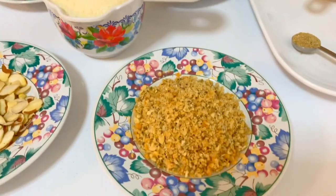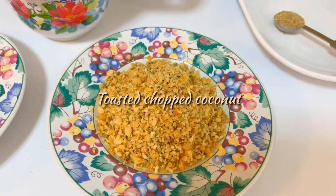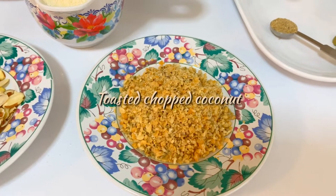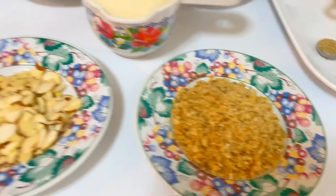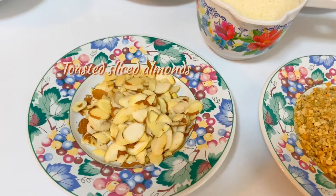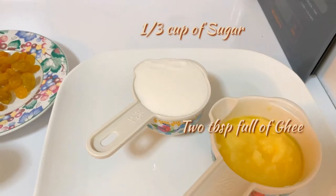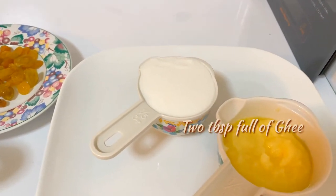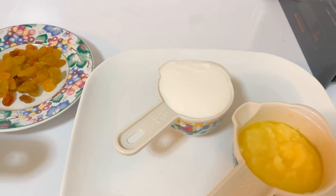I have some toasted chopped nariel — that's coconut flakes — toasted with some sunflower seeds, and toasted sliced almonds. I will use a third cup of sugar. You can use more or less, whichever way you like — everybody's needs are different.